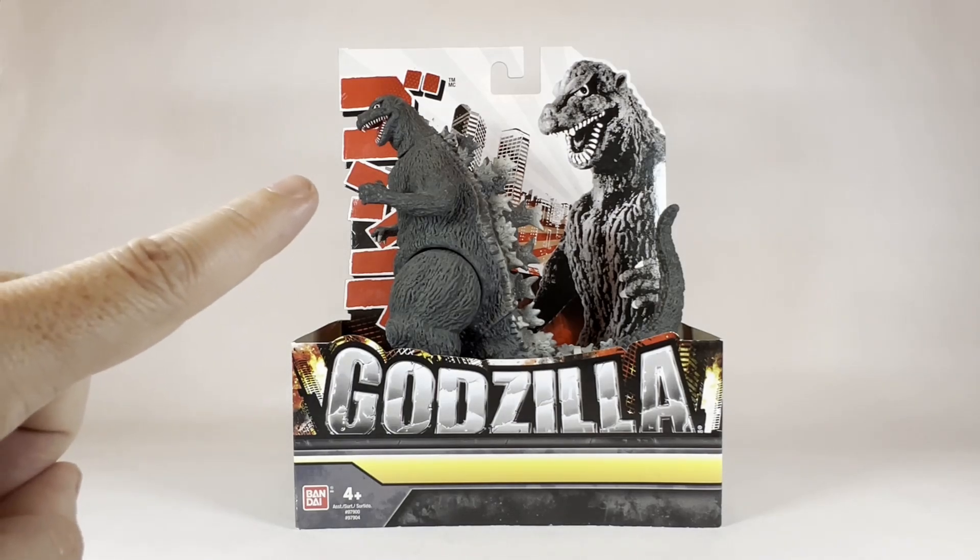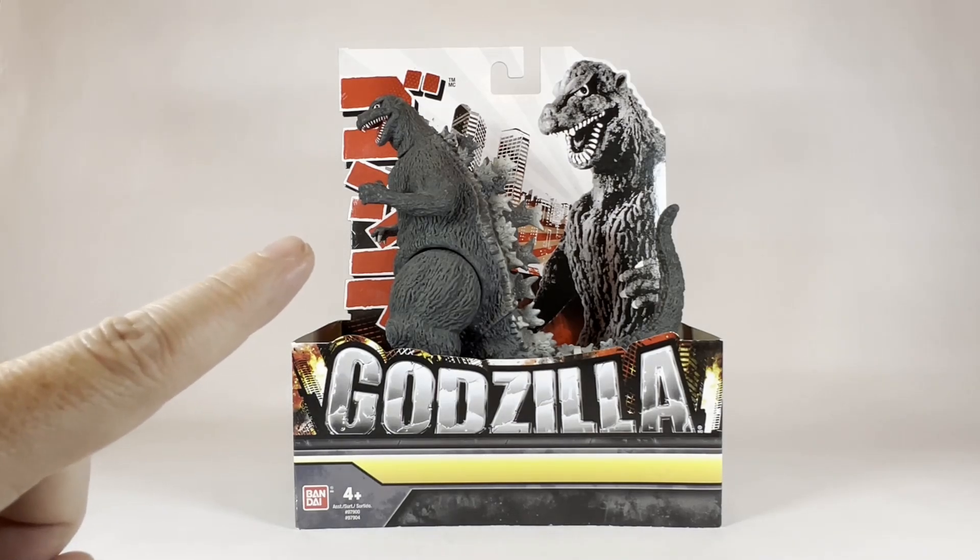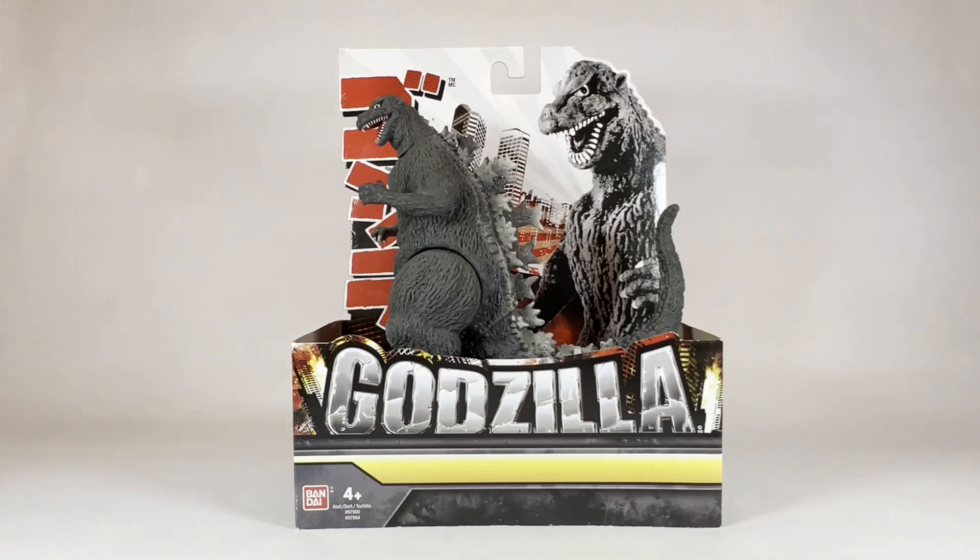Let's not waste any more time. Let's get Godzilla 1954 Gojira, King of the Kaiju, King of the Monsters, out of the package and take a closer look at him.